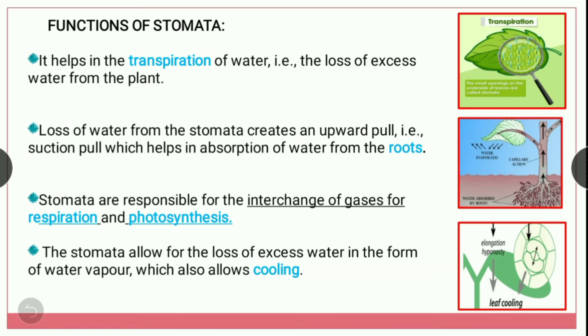This is a very important function of stomata. Stomata are responsible for the interchange of gases for respiration and photosynthesis. In respiration it releases carbon dioxide and absorbs oxygen, and in photosynthesis it absorbs carbon dioxide and releases oxygen. This is how it helps in the interchange of gases.